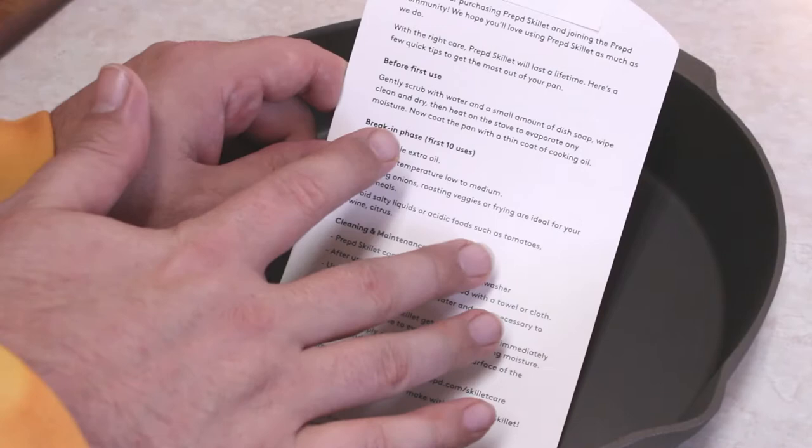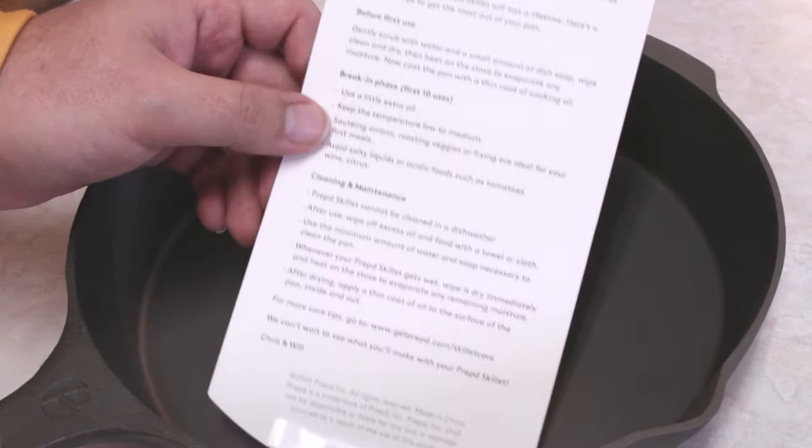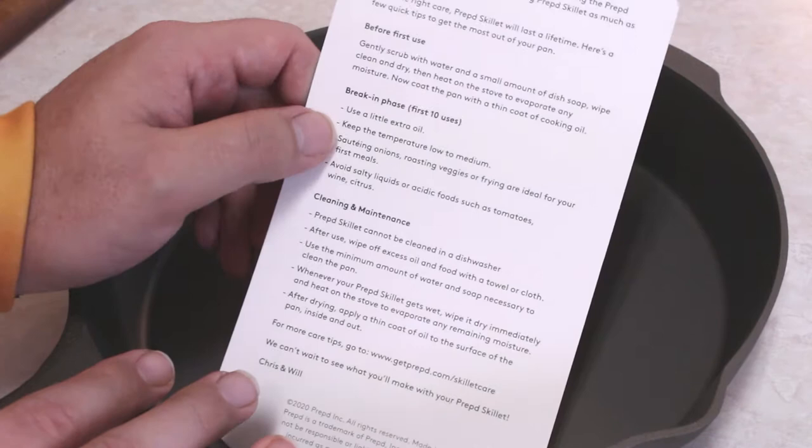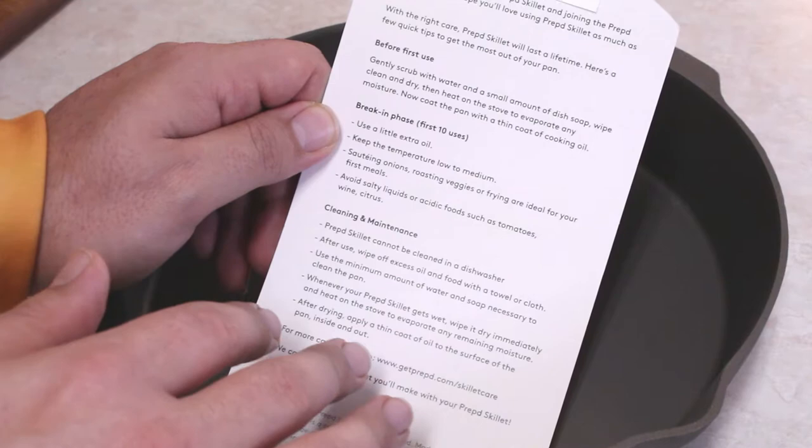Gently scrub with water and a small amount of dish soap. Wipe clean and dry. Then heat on the stove to evaporate any moisture — that's pretty standard after you clean a cast iron, just to kind of dry it out. Add a little bit of oil, and that's basically all they tell you to do. Break-in phase: first 10 uses — use a little extra oil, keep the temperature low, don't crank it up too fast. Sautéing, roasting, frying. Avoid salty liquids or acidic foods — tomatoes, wine, citrus. That's pretty common knowledge too.